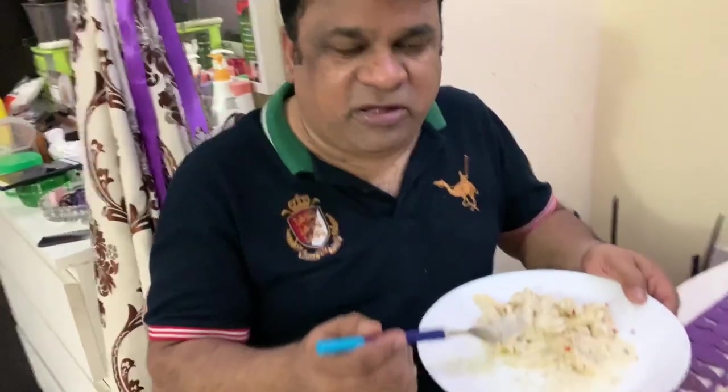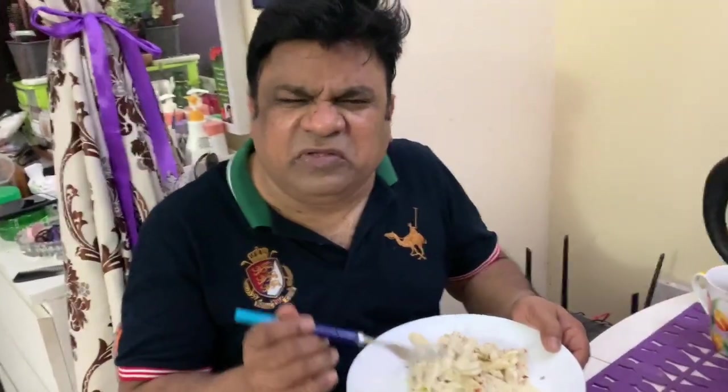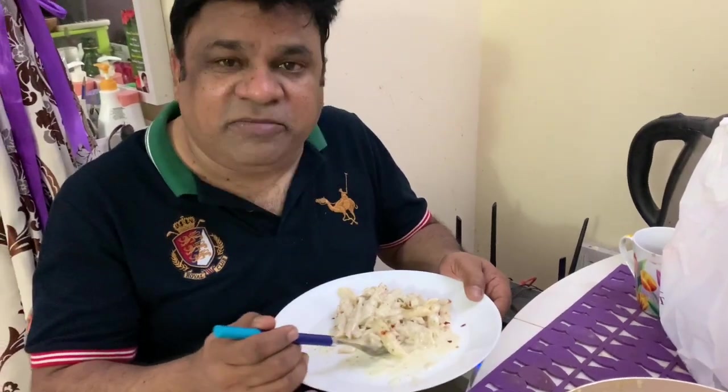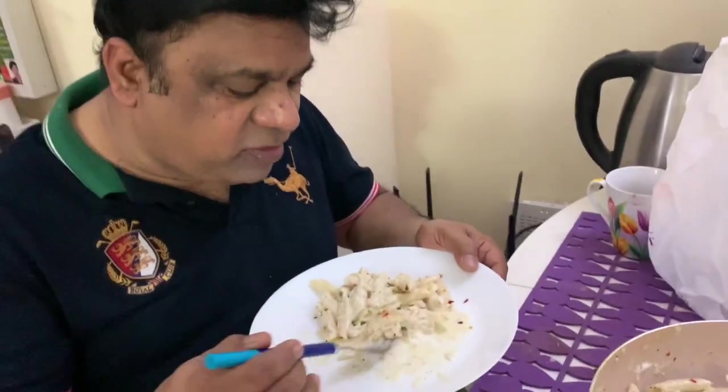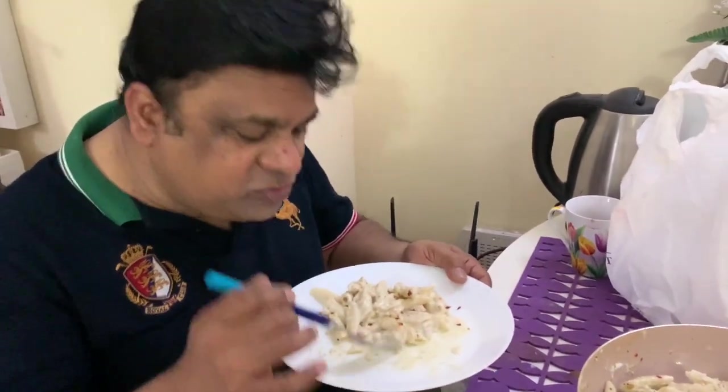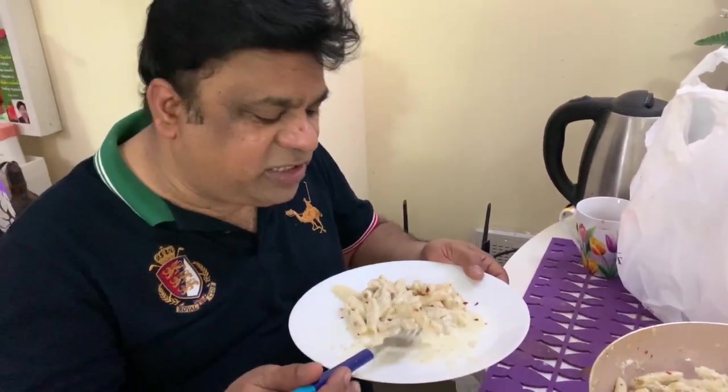White sauce pasta — very, very nice, very deep taste. I really like this pasta because when I went to Ireland I ate the same pasta like this. So I asked my brother to make this one. It is the same taste. Thank you.